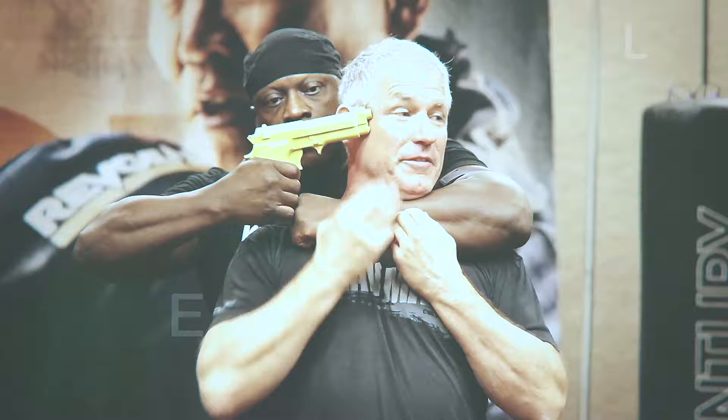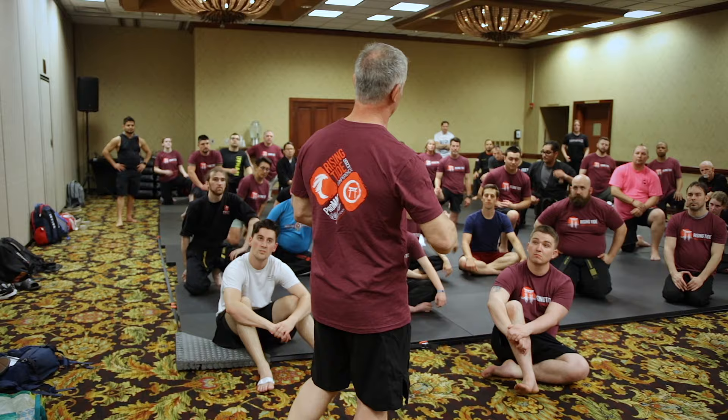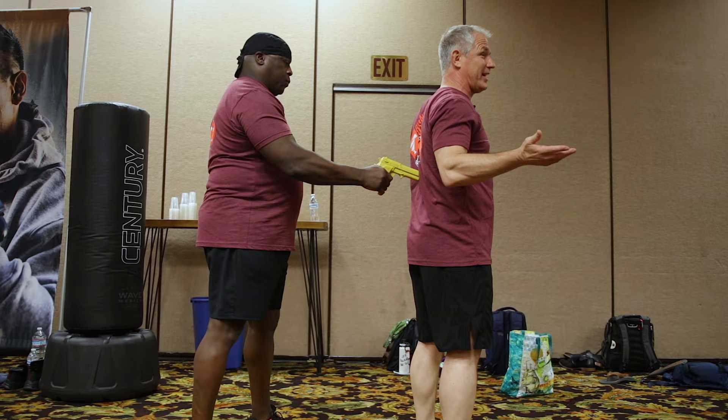Now, there's one additional element because the gun's behind me — I'm going to look. We're going to do some gun defense. I'm going to start with some really basic striking. It's gun from behind, touching the body. The gun's in my back. It actually doesn't matter which hand it's in, but we're going to assume for right now it's a right-handed gunman.